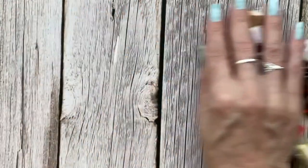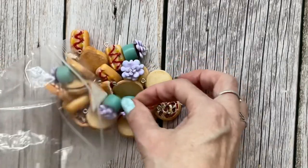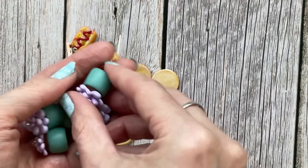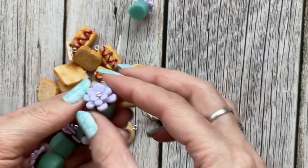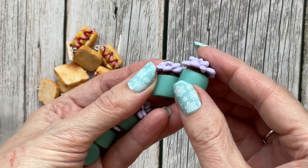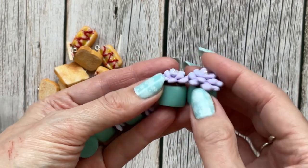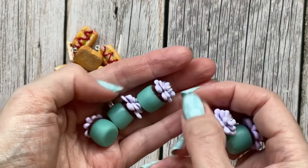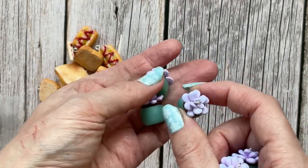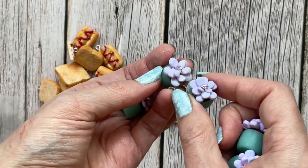I have some savory ones and some that aren't food at all. This is — I think it's the only non-food one that I have in my shop — little succulents in pots. I really liked how these turned out with the colors.